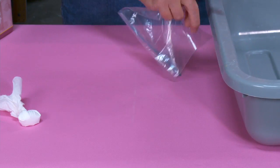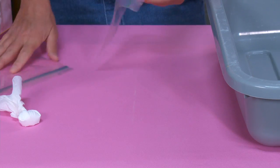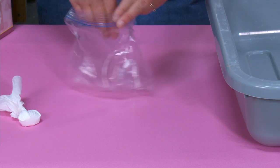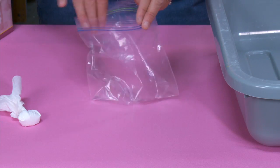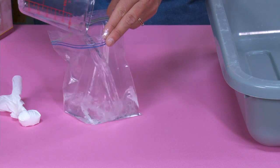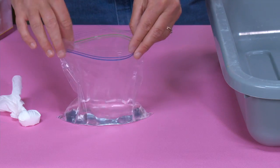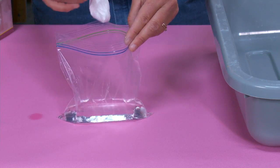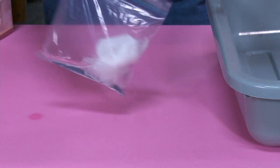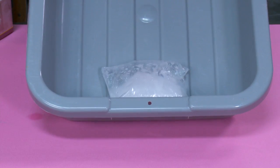Now comes the fun part. I'm going to be using a big bin here for my explosion because I don't want it to go all over the set. I'm going to take my Ziploc bag, open it up, and pour half a cup of vinegar right into the bag. This is a great place for an adult pair of hands to help out. Take your little parcel and toss it in, seal the bag, shake it up, and watch what happens.